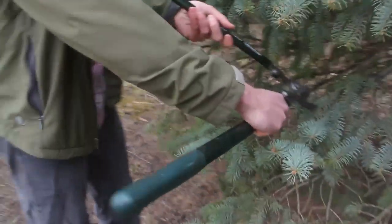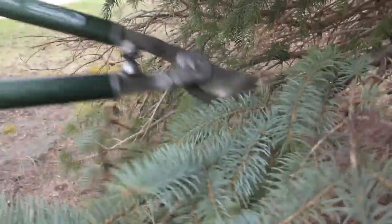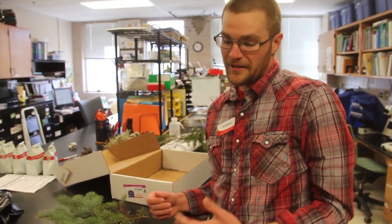We're going to go ahead and take a sample here. Get your pruning tools out and clip off a sample. As far as size goes, this is pretty good. I typically recommend something about the length of your forearm, because that's something that can be easily packaged and sent to us at the clinic.